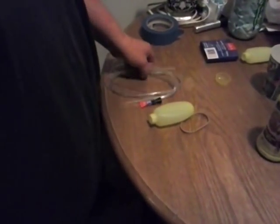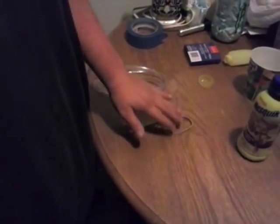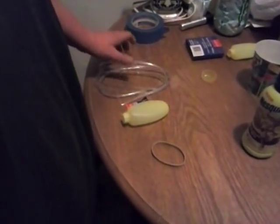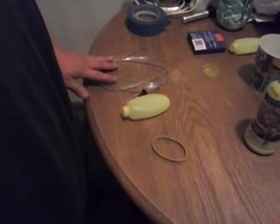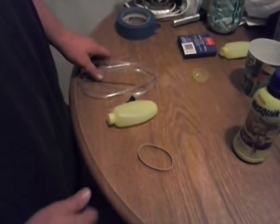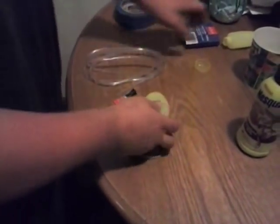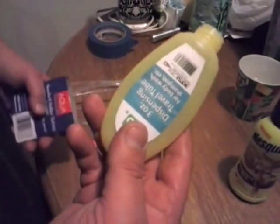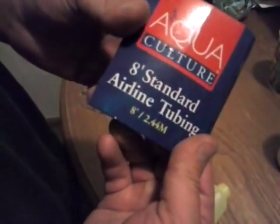This is an at-home drug test kit. If somebody would be watching you take a urine test and your urine is dirty and you can't pass a test, you would get a travel container at Walmart — they're about 99 cents — and some standard airline tubing for a fish tank.